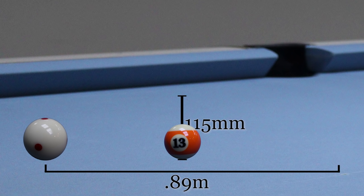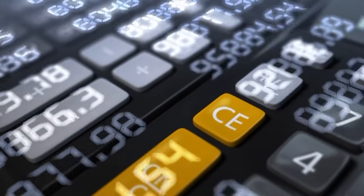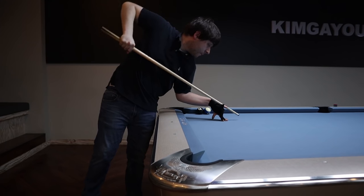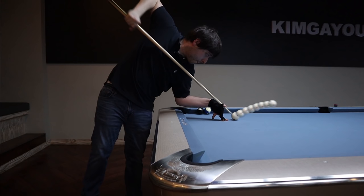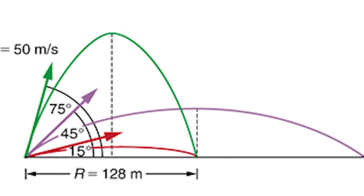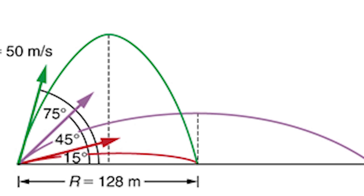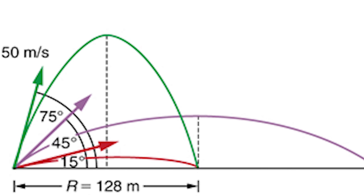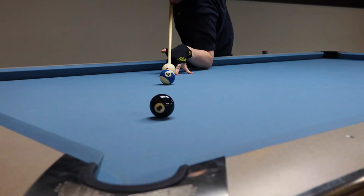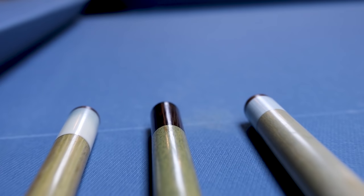Now I'm not saying you should break out a calculator for every shot. Rather, there are a few key things to remember when planning the path of the cue ball. First, the cue ball will reach its maximum height halfway between where it started and where it first contacts the table again. Second, the second half of the cue ball's path will be a mirror of the first half. Third, the greater the angle, the more vertical velocity and less horizontal velocity — and vice versa. Fourth, the harder you hit it, the farther and higher it will travel. Now let's discuss how to get the cue ball airborne and control these two variables, but first let's cover the ideal cues for jumping.